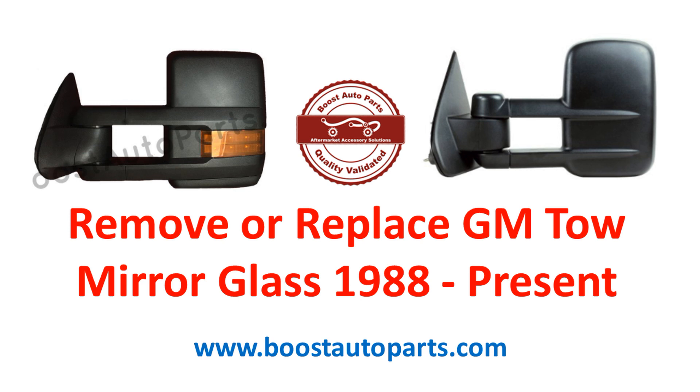Boost Auto Parts offers replacement glass and a full range of tow mirrors, parts, and accessories for your GM vehicles. Check out our website at boostautoparts.com to browse through all the options that we have.